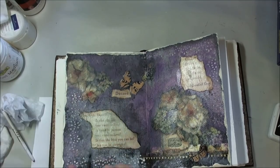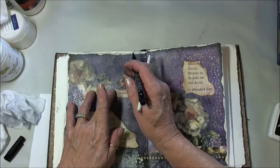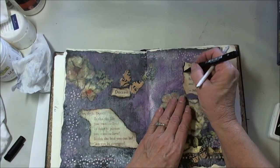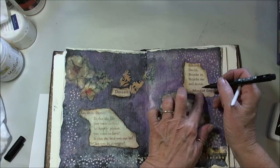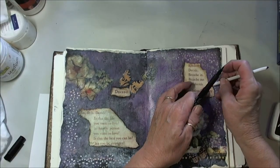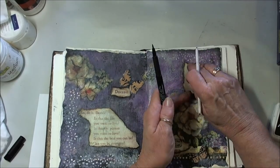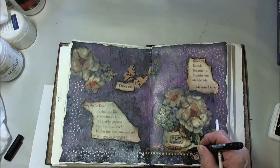I'm going to use a Faber-Castell pen in black to go around everything and use a paper stump. By the way, that saying says: Decide. So do it. Decide — is this the life you want to live? Is this the person you want to love? Is this the best that you can be? Can you be stronger, kinder, more compassionate? Decide. Breathe in. Breathe out. And decide. Oh, I just love that quote. This is what I want in this book — quotes that resonate to me, so when I pick it up it'll make me have a happy place.